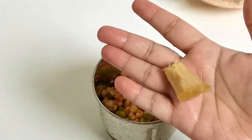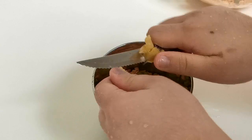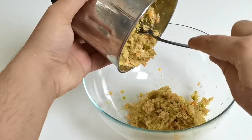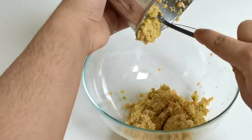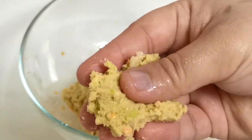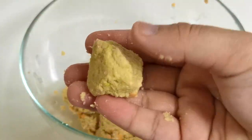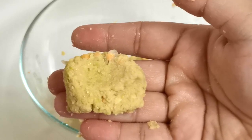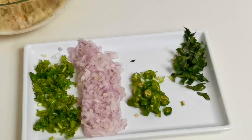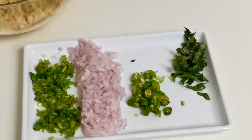I will cut this piece into small pieces. I will cut it into 2 pieces and then into small pieces. I will be cutting it down like this, cutting it into small pieces, a little bit at a time.